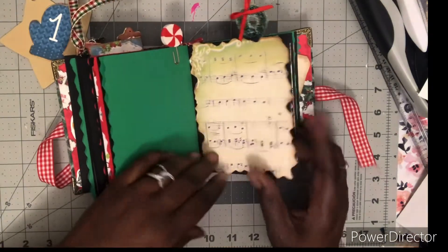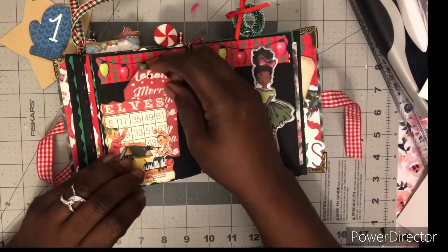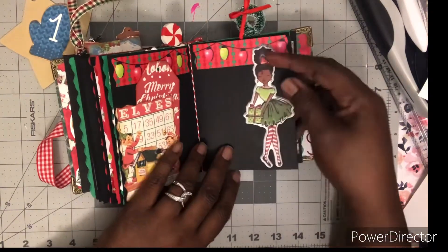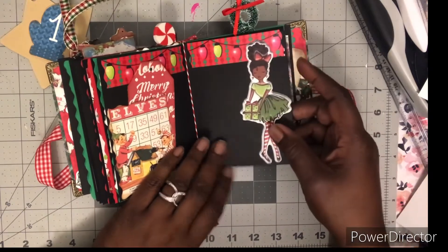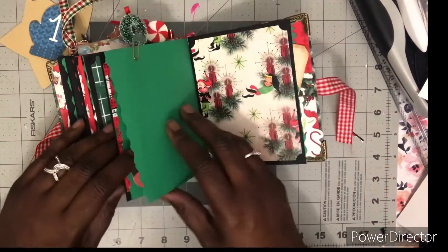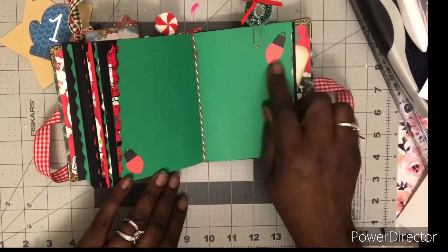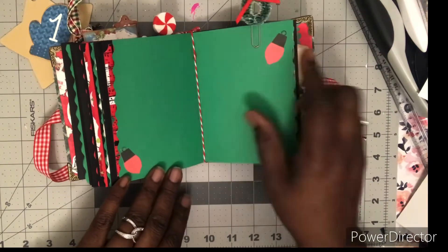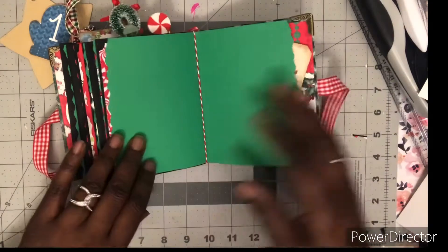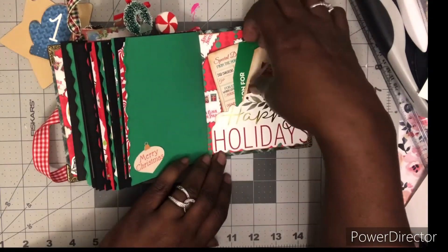Some digital paper with music notes, another tuck spot — beautiful paper from Country Craft Creations. I showed how she can put a girl in there; I pasted her down there. Another clip. Some more digital from Vinnie and Shannon's Etsy shop. I do a lot of digitals. Here's another spread with some little tags in the back.